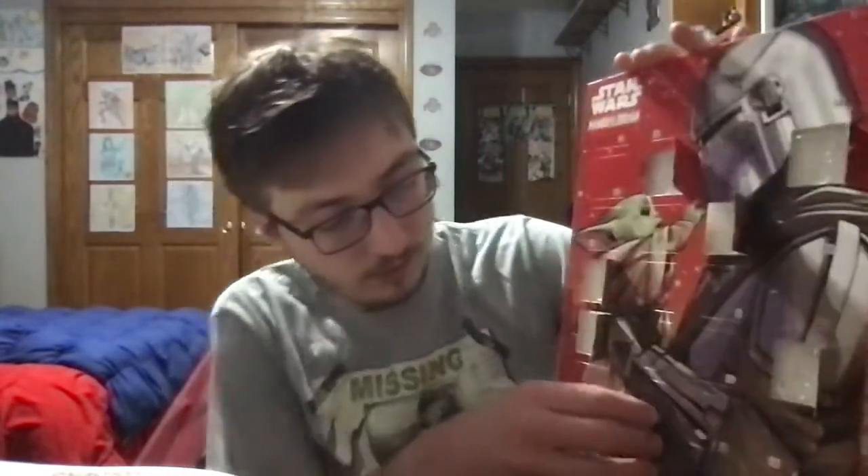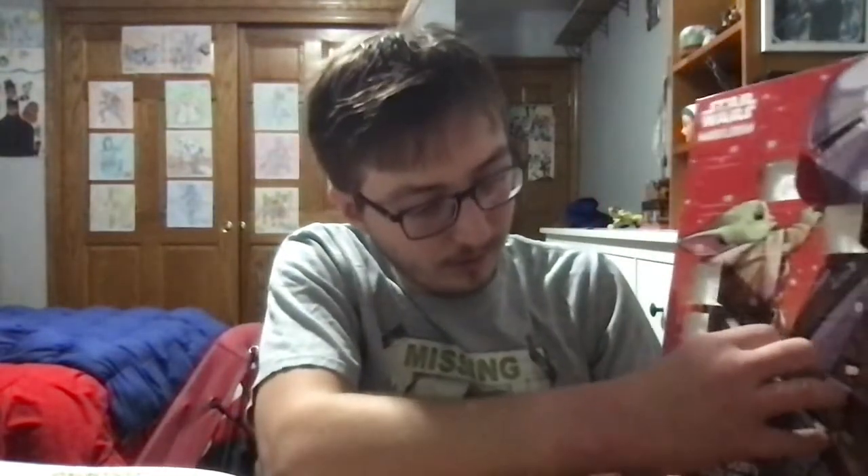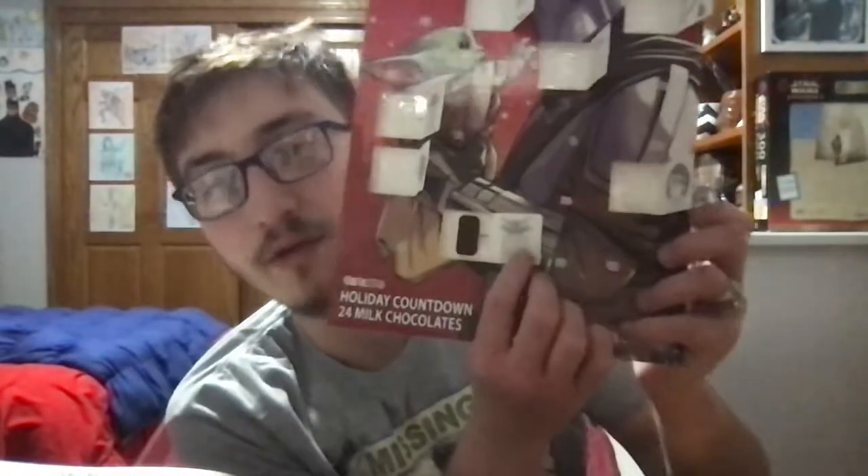But first things first, let's open up number seven of the Mandalorian Advent Calendar. If I can get it to open up for me. We got Ogu in a gift box again.